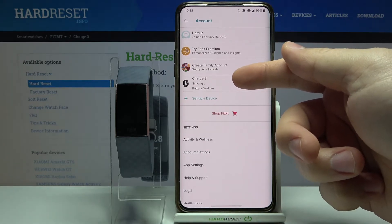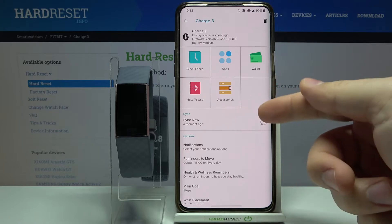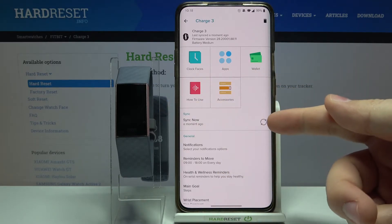Select our Charge 3 from the list of devices. Wait until the watch — or the smartband — is done syncing with your phone.